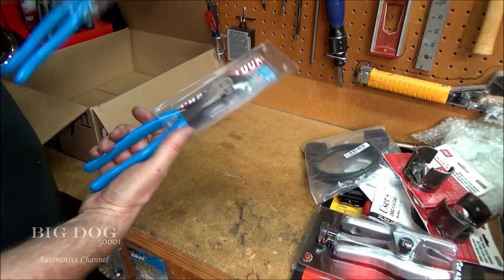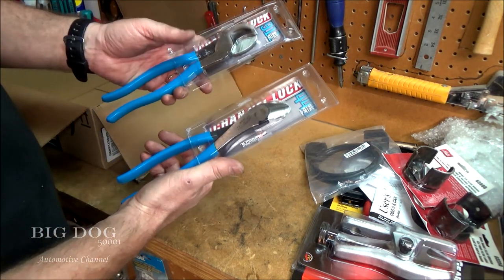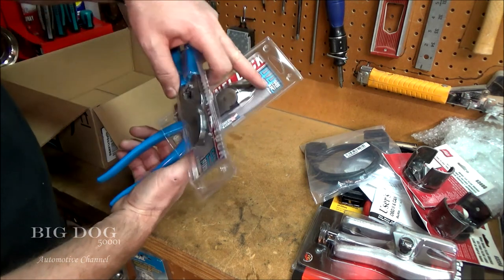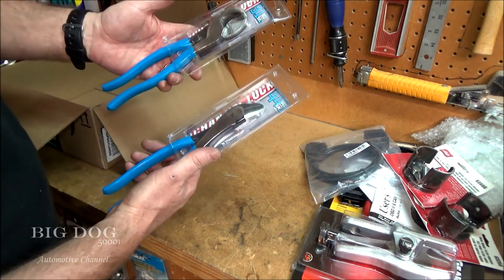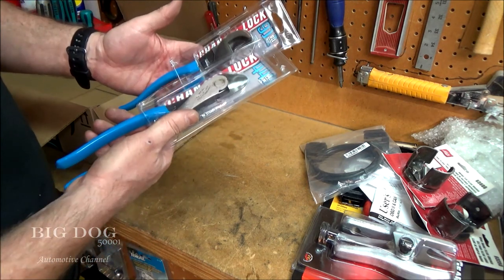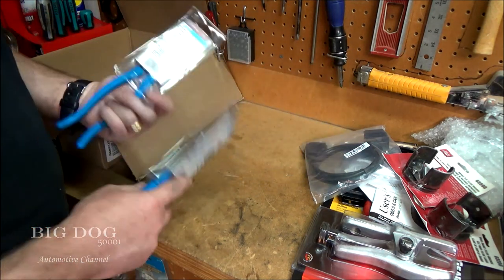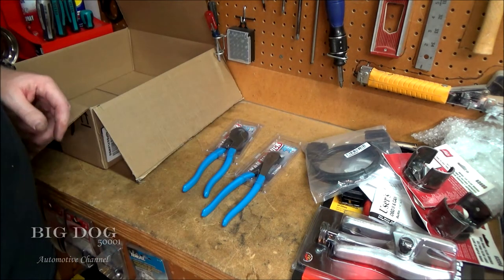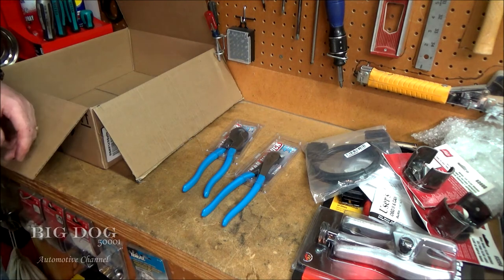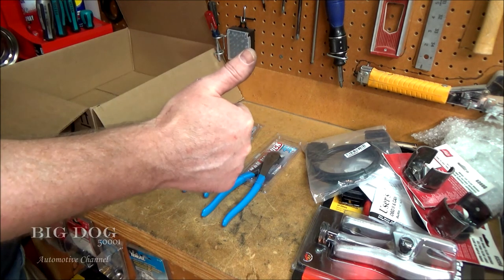Last but not least, I got a couple of Channel Lock pliers. I got some side cutters, also called diagonal cutters — model 449. And then I got some big cutters for large wire cable cutting — model 911. Both are made in the U.S. Anyway, it's a little mini tool haul for those of you that stuck around to the end of the video. In any event, have a good one, we'll see you later.